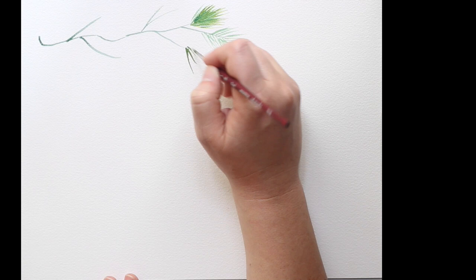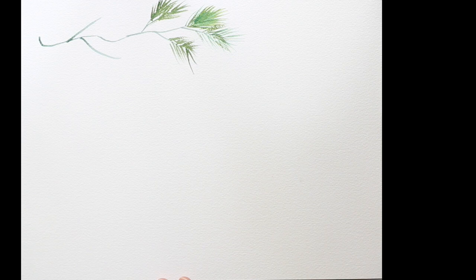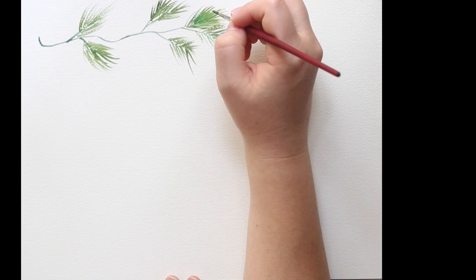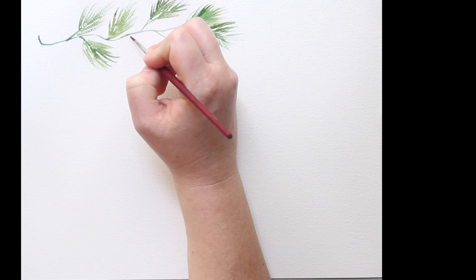I didn't like that first color — it had too many yellow undertones — so I went back in and added a little bit of blue to my green. It gives it a bit of a cooler color, which I prefer especially for these kinds of pine, fir, or spruce needles. If you have too much yellow it's gonna end up looking tropical, even if you don't want that.